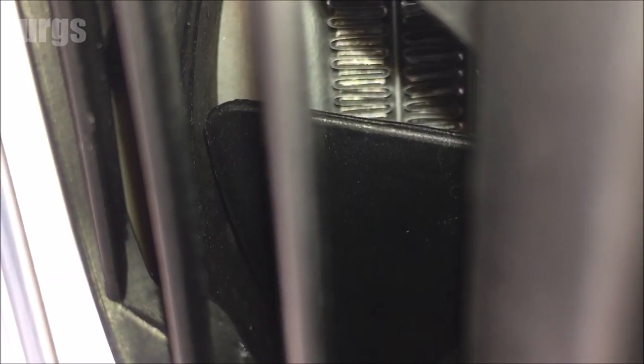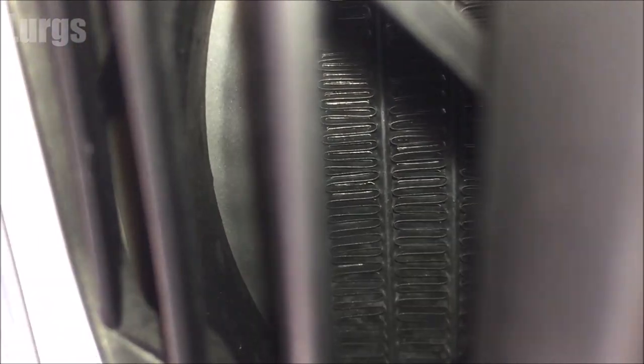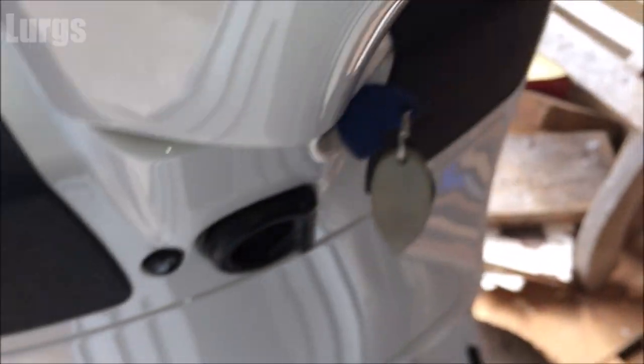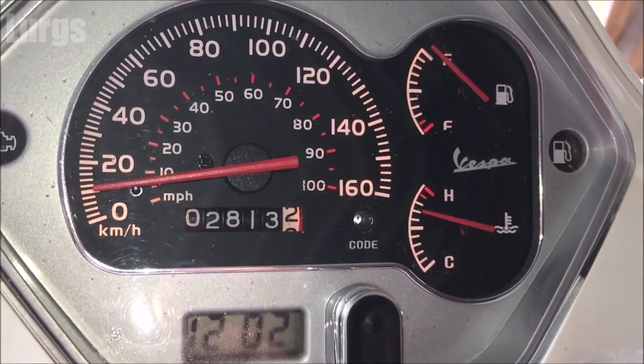Let's keep an eye on the fan — and there it goes, absolutely brilliant! So now that is going to start cooling the engine down, cooling the water in the radiator. Lovely jubbly — that's just a really simple check to make sure that your radiator fan is going to cut in and cool down your engine. As I say, if it gets anywhere close to that red, switch off immediately.